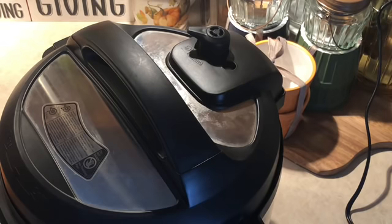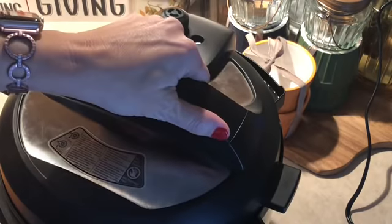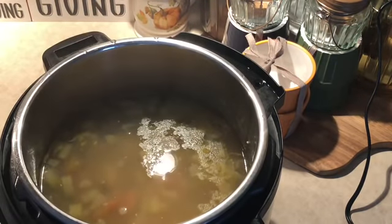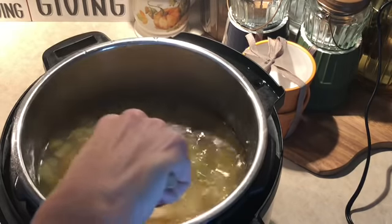I just released the pressure on the Instant Pot. I let it do a natural release for about 12 minutes — which means I just let it sit for 12 minutes after the cook time. I'm going to go ahead and open the lid and give it a quick stir.